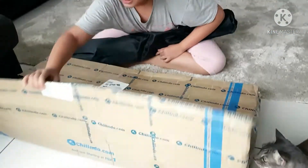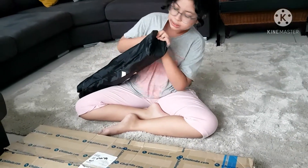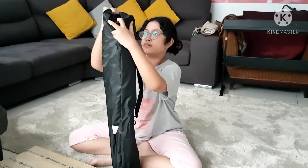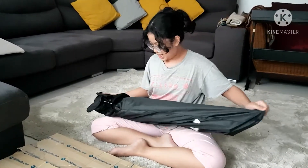We got three chairs — three pieces of chairs. It's very hot. Anyways, how do we open this? We have an opening right here.